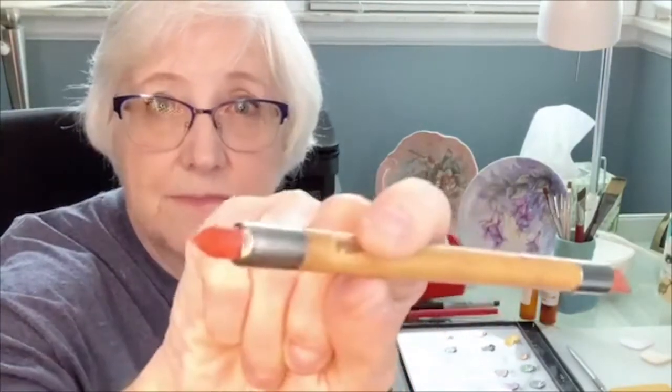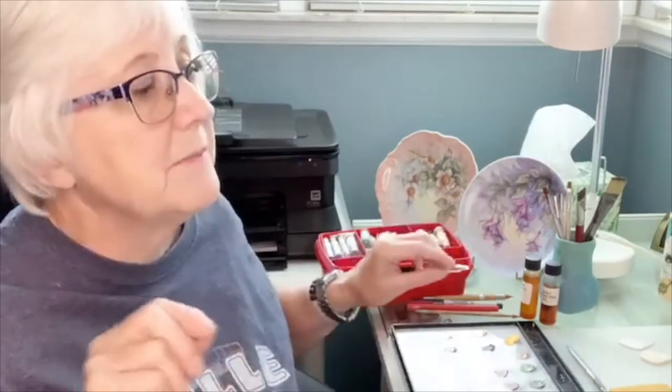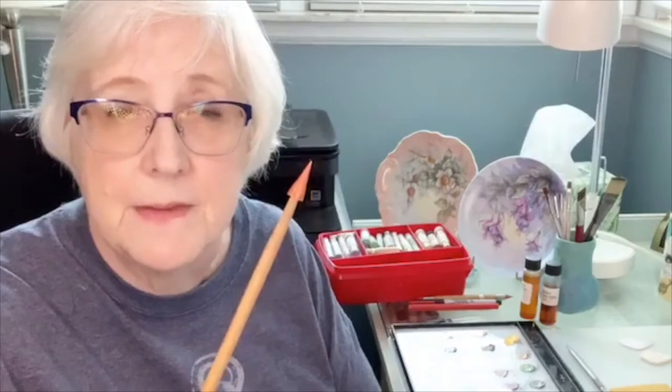A wedge eraser is another item you'll need. It's shaped like a wedge with a little round end — you can use both ends to wipe out highlights on your China paint or to define an edge. If you can find the Pico Pay tool, that's also great for fine detail work where the wedge eraser is too clumsy.